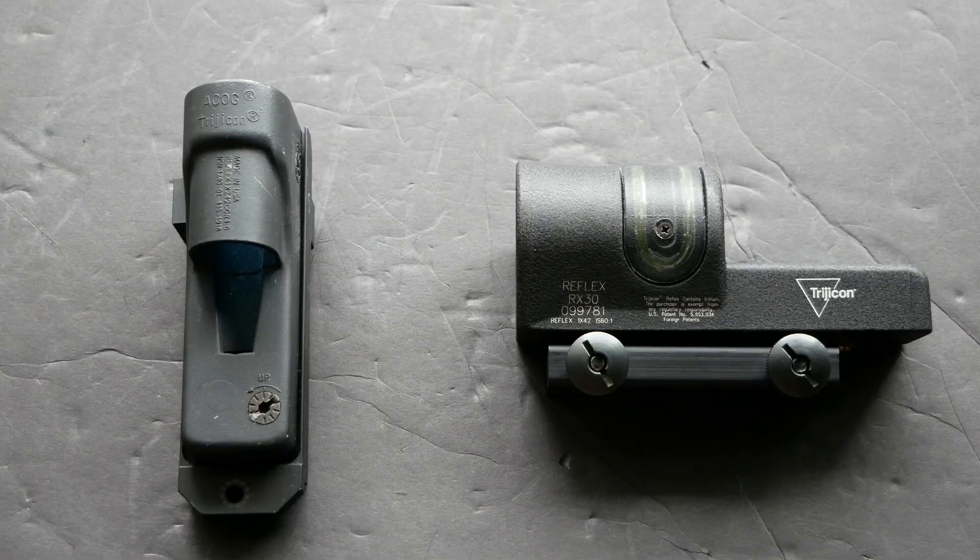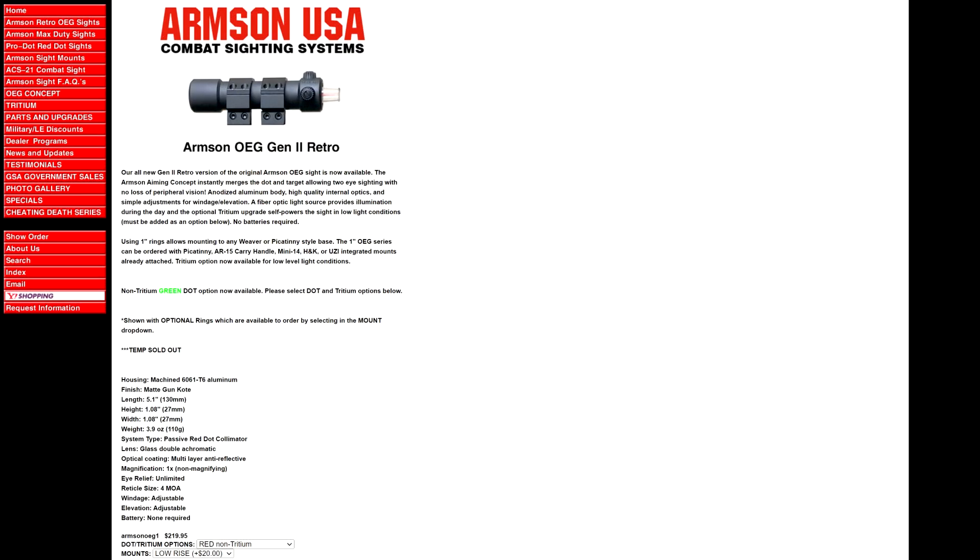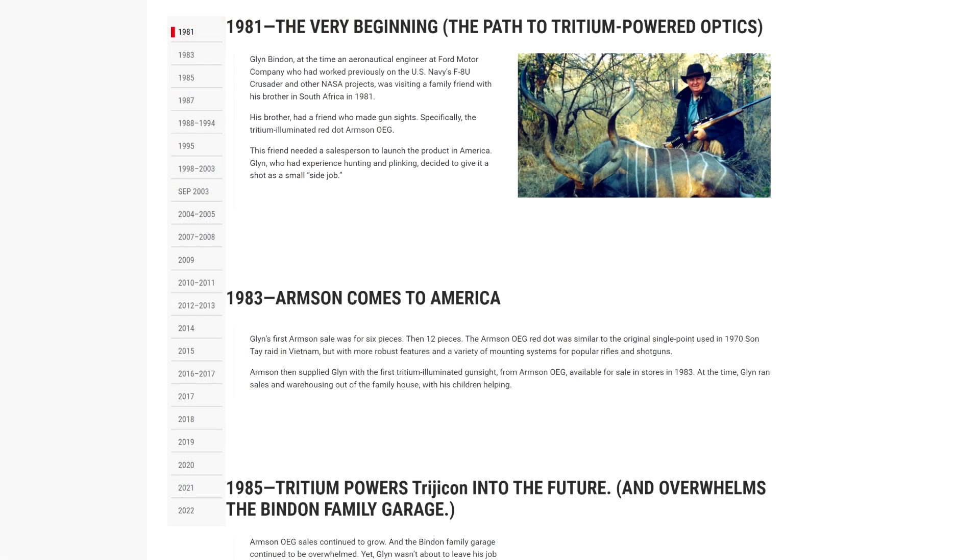I think people tend to assume that the Trijicon reflex sights are older than they actually are. The original RX01 was actually only introduced in 1996. The technology goes way farther back than that — for example, the Armson OEG occluded eye gun sight, which had a fiber optic illuminated dot and possibly a tritium version available way back in the Vietnam era. That is in fact where Glyn Binden, the guy who founded Trijicon, got his start at the Armson company.